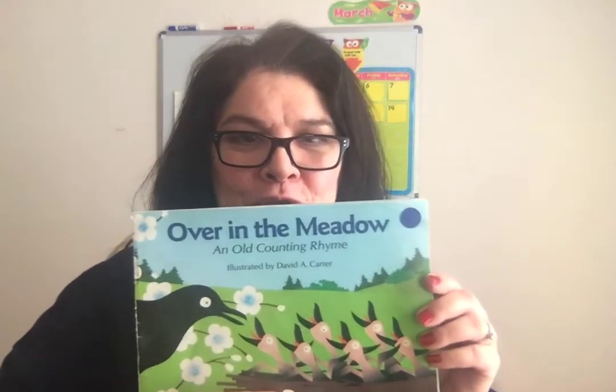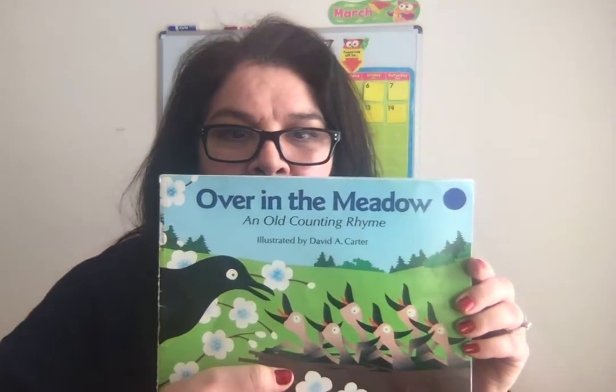Hi friends! This is another read aloud for you to enjoy. It's called Over in the Meadow and it's an old counting rhyme, so we'll be counting and rhyming at the same time.